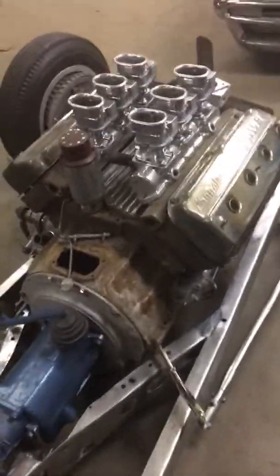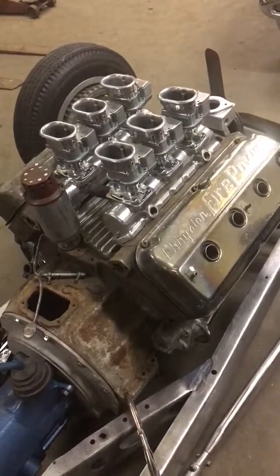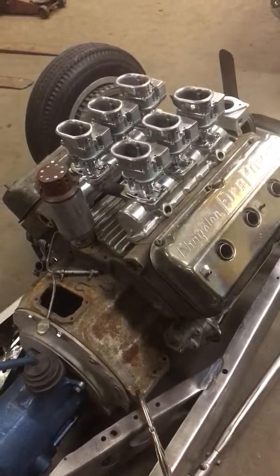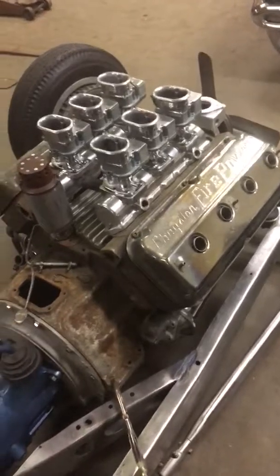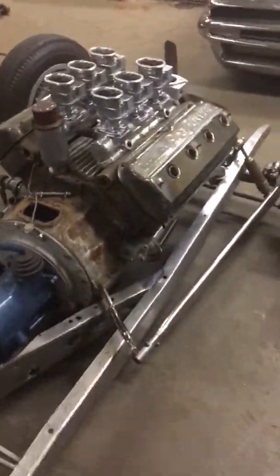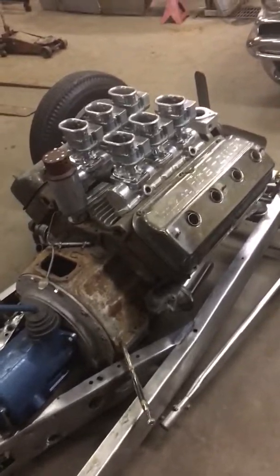There's a '37 Cadillac transmission with a Speed Gems adapter, and an early Joe Hunt mag that came off of Gary Cagle's dragster. The carburetors actually came from Don Garlitz — I can't remember which car right now, but I got those from my buddy in California.